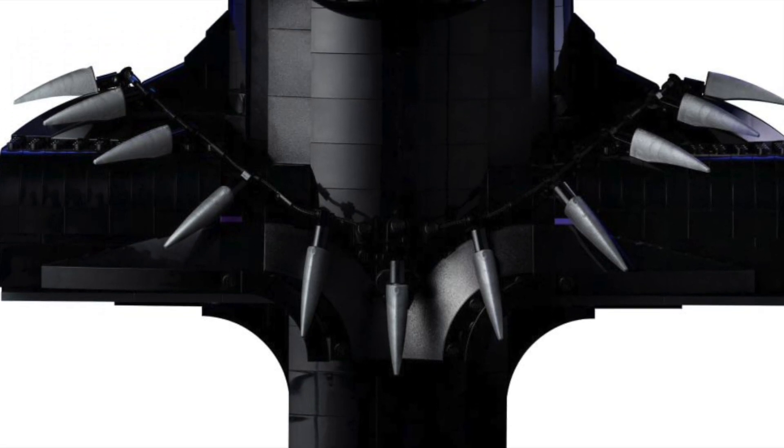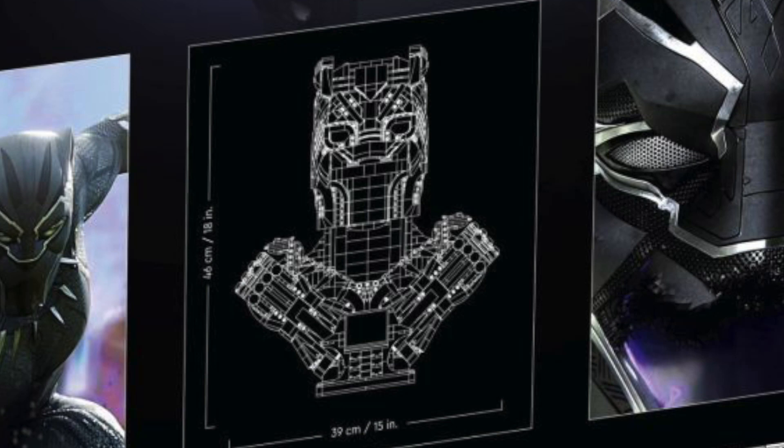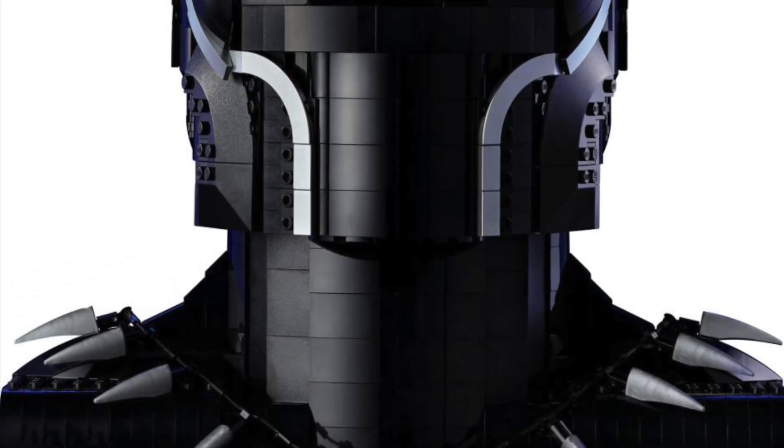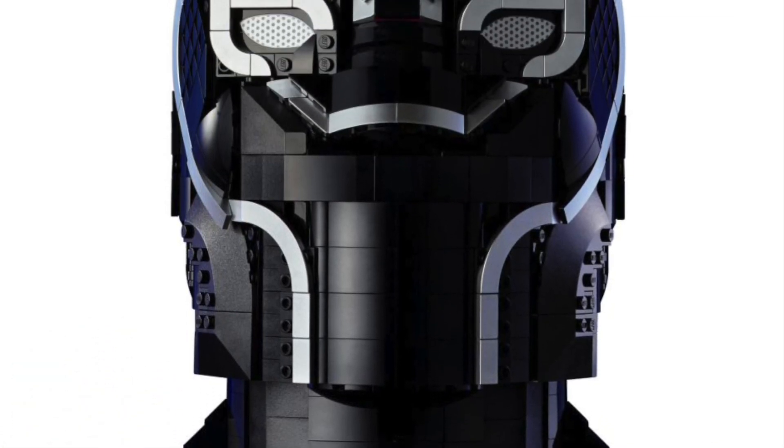But whatever. The set itself overall, taking the price out of it, is a pretty cool set. Maybe I'm being a little too hard on it since superheroes really aren't my thing. It's 18 inches tall and 15 inches wide. But to me, $350 does seem a little steep for only 3,000 parts. That price-per-part ratio is kind of irrelevant and it's been irrelevant for the past few years.